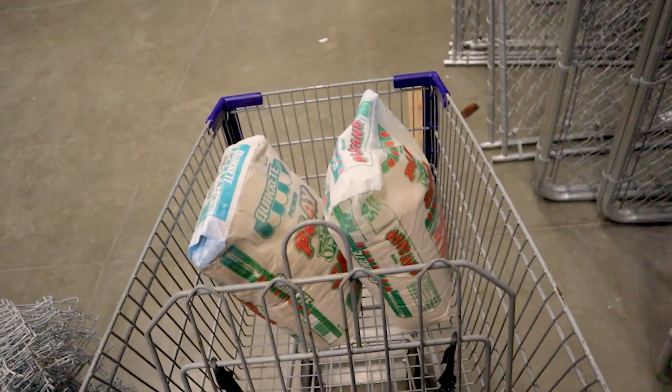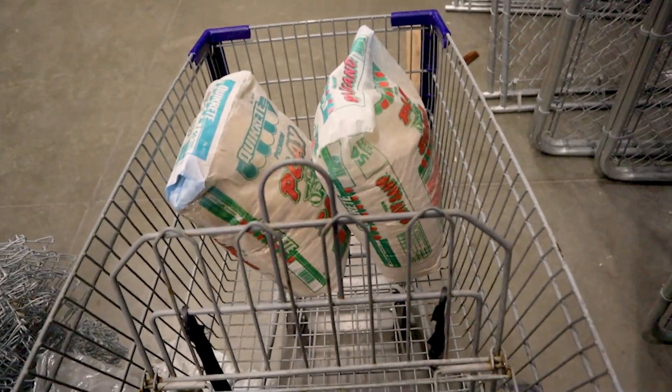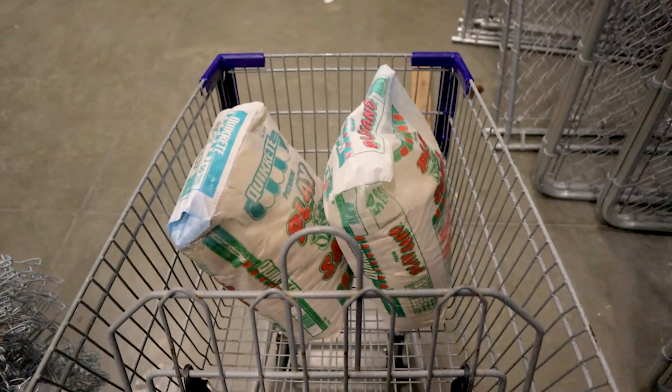We got our play sand. Unfortunately, there were four workers hanging out right next to it, but it's four dollars a bag for a 50-pound bag. This is what it looks like. Now we're all set and heading to Harbor Freight.